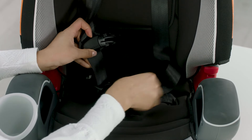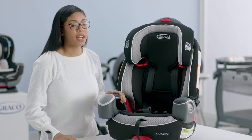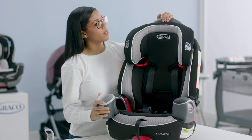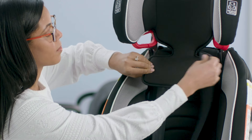Next I'm going to undo the chest clip as well as the crotch buckle. The next thing that we're going to do is actually remove the harness straps. In order to do this I'm going to raise the headrest. I'm going to move the harness straps to the back.